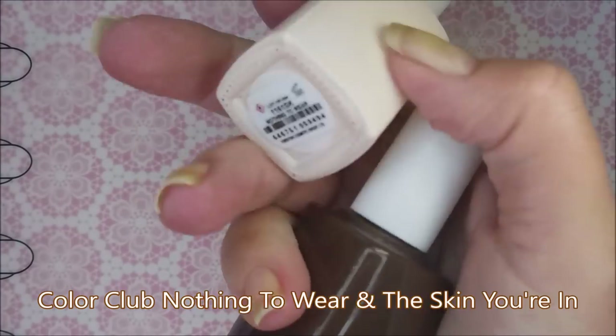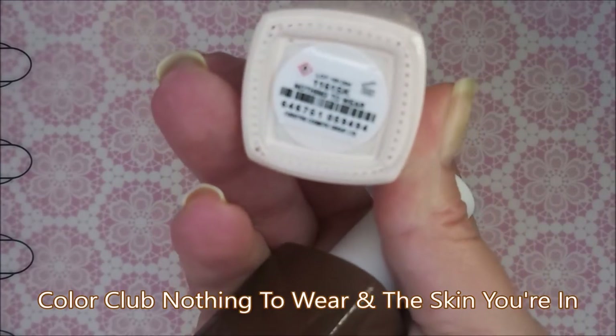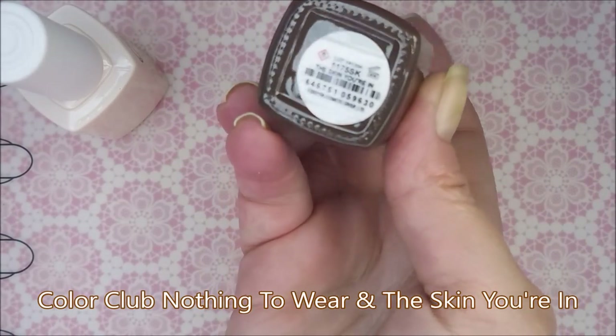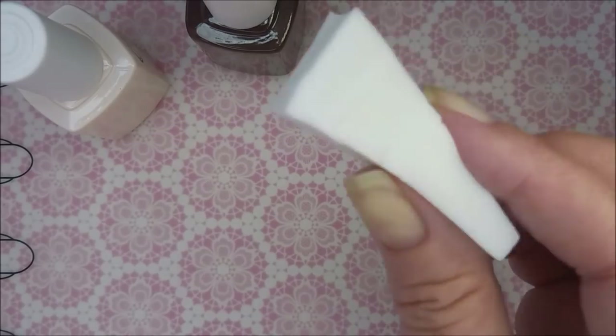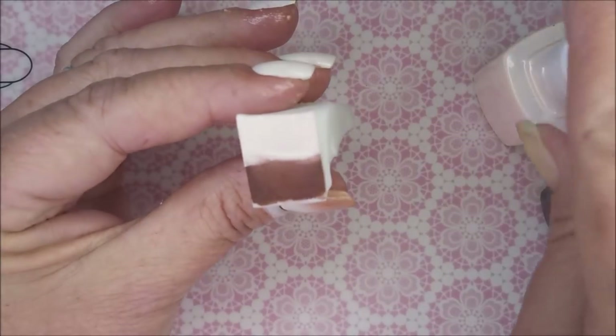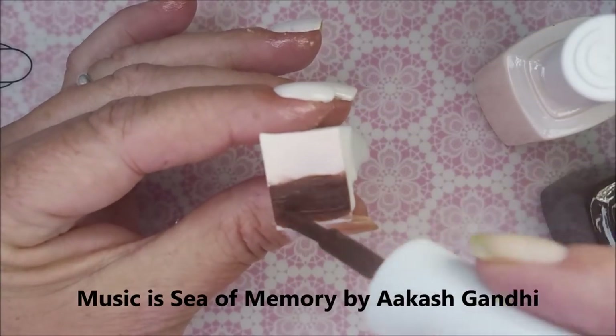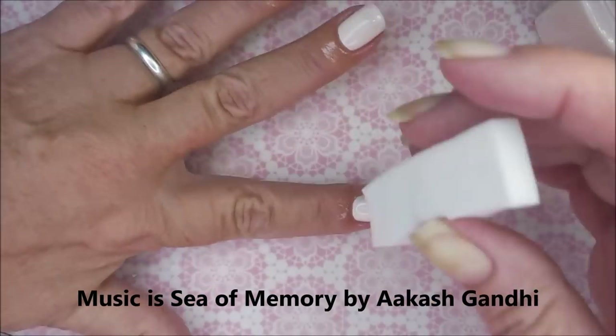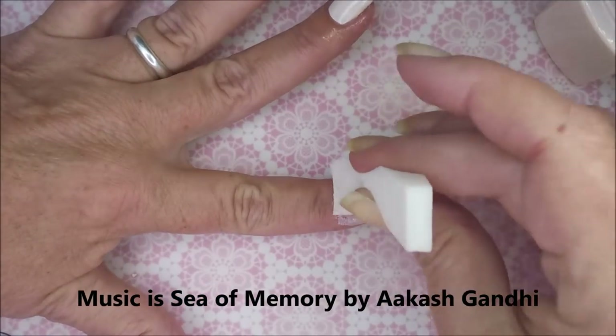I've got my AMK Peel Ease on and around my nails. I'll be using that same Color Club 'Nothing to Wear' and 'In the Skin You're In' — it's kind of a chocolate brown. I have a dampened makeup sponge that I'm going to be using. I always dampen mine and then squeeze out the excess water. I feel like it helps you to use less polish and also to get a smoother gradient.